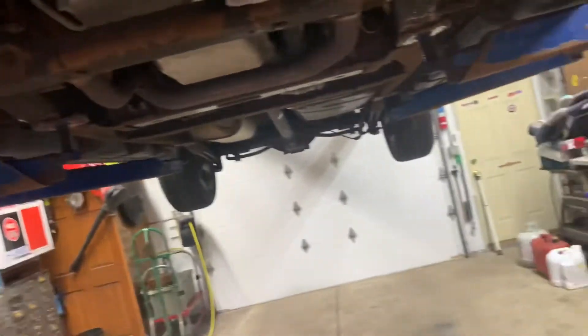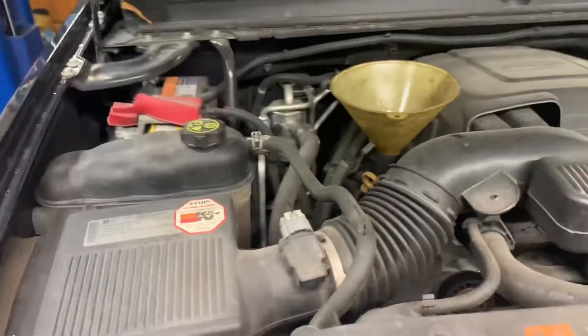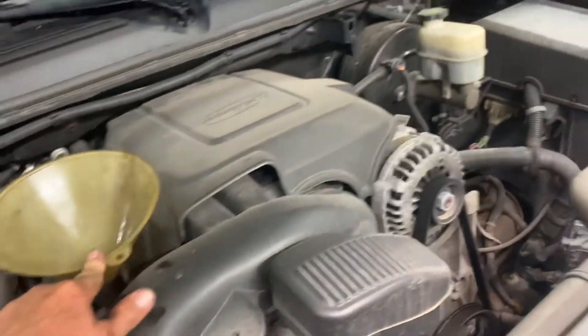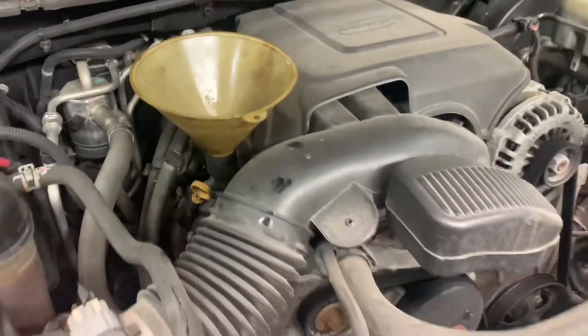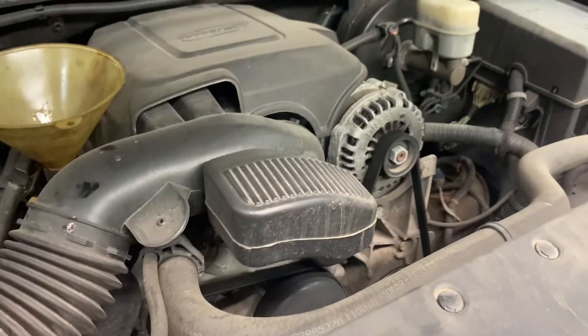Now I'm going to lower it down, check my tire pressure, and then fill it with oil. I've checked and set all the tire pressures. Now I'm going to put my oil in. It usually takes about six quarts — this is a 6.2 liter engine, so about six quarts. I'll put six quarts in, start it up, and check it.